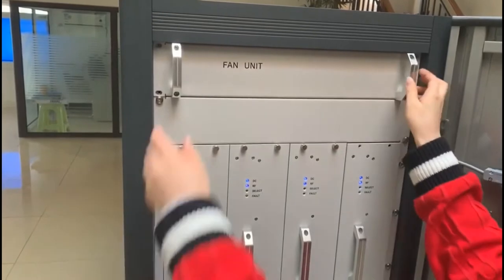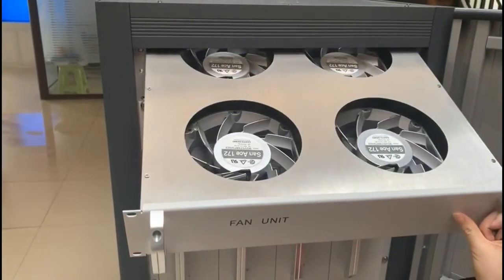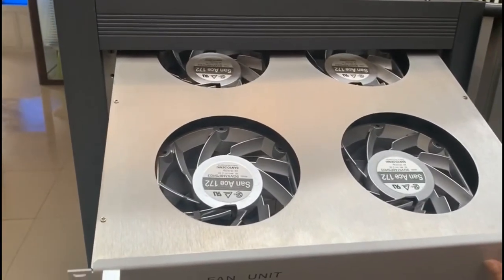The fans — four sets of DC fans. Large air volume, good heat dissipation, and easy to replace.